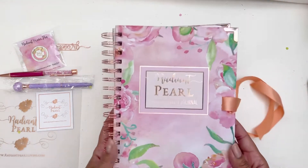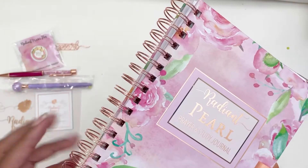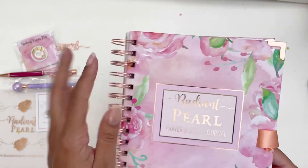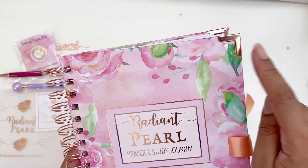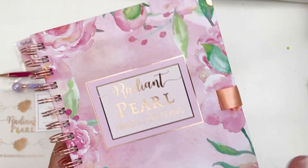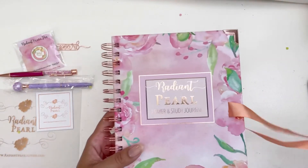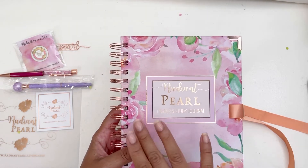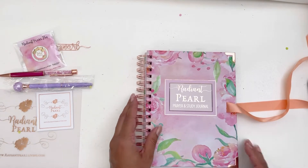One thing I'm already loving is that the binding spiral is also rose gold — I haven't seen it in this color yet. And I love when planners or journals have these corner pieces, because it prevents your journal from getting beat up in the corners if you drop it. This makes sure it lasts a long time. It says 'Radiant Pearl Prayer and Study Journal.'